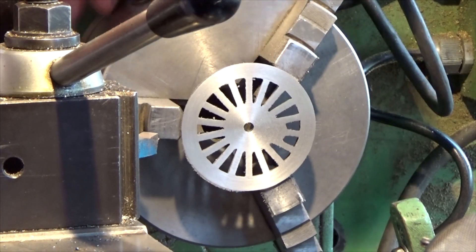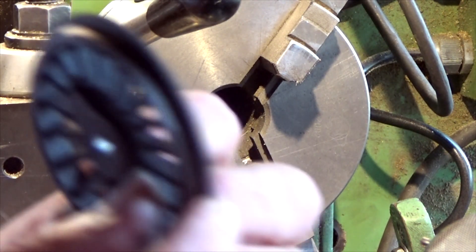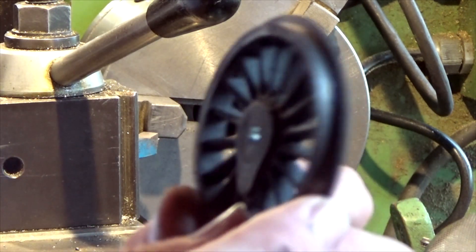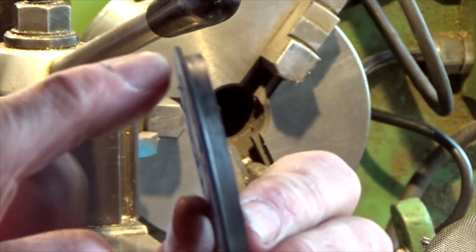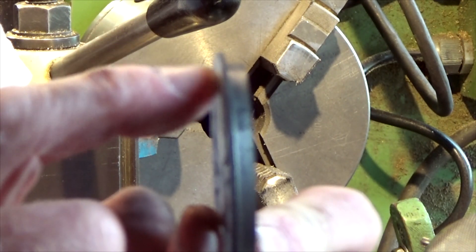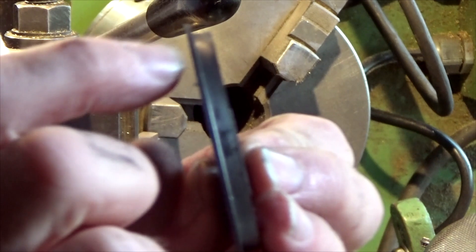You can see now the wheel is certainly recognizable as a locomotive wheel. The only thing we've got to do now is bring this flange down to the correct diameter and put a slight radius on here.